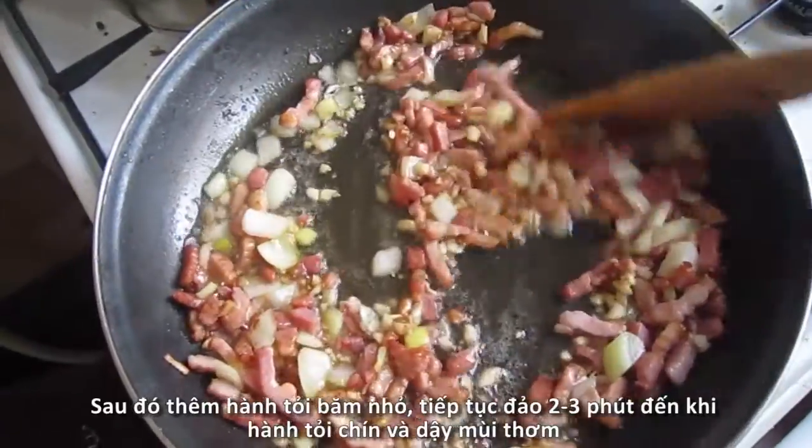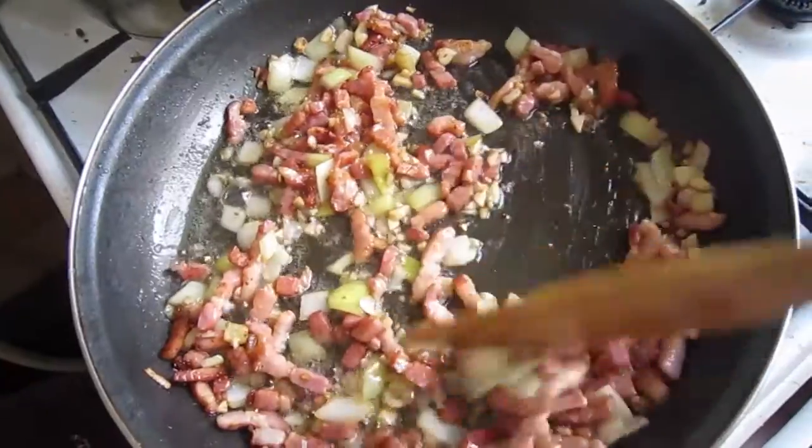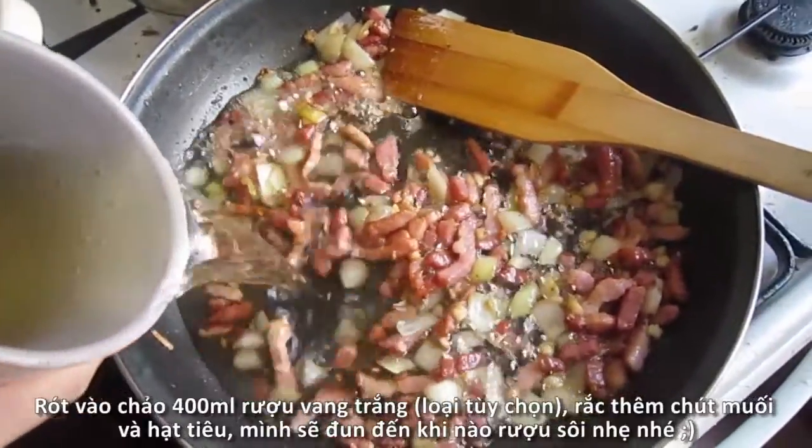Then put the onion and garlic in, and sauté them for 2-3 minutes until cooked and aromatic. Everything already smells really great right now.